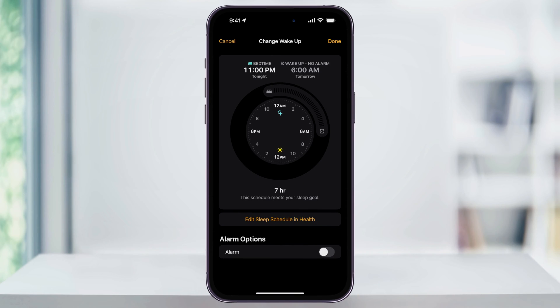Once you do, you'll be asked to set your sleep goal. Whether you do this inside of your Health app or inside of here, the concept is the same. First, set your bedtime to when you would like to be asleep by, and then move the wake-up time to when you would like the alarm to go off.